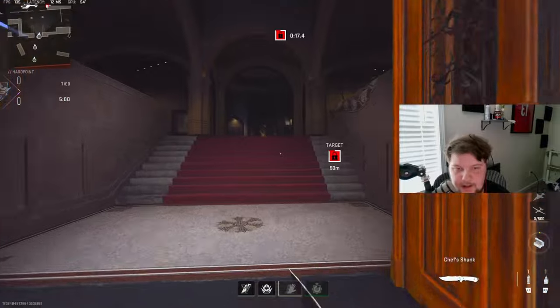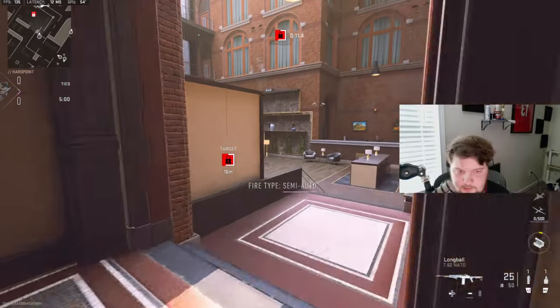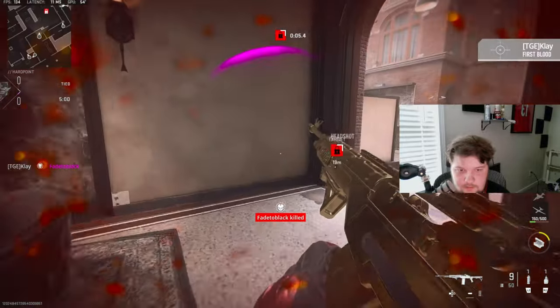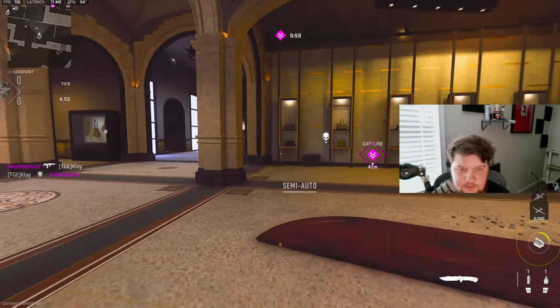Alright, we're going to be checking out the SO-14. I wasn't really expecting anything — I don't even know where that guy is, just laying down in the middle of the map.